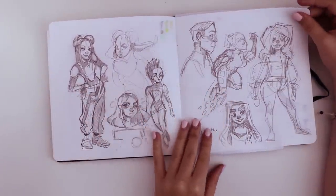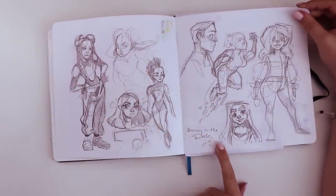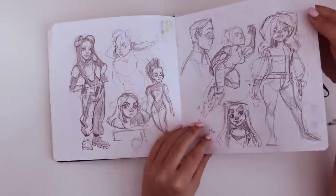Some more character designs. I guess I was drawing in the dark — I didn't feel like turning on the light, or the power was out. So these are some sketches that I drew in the dark.